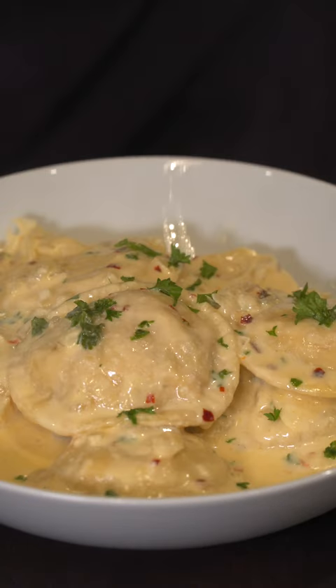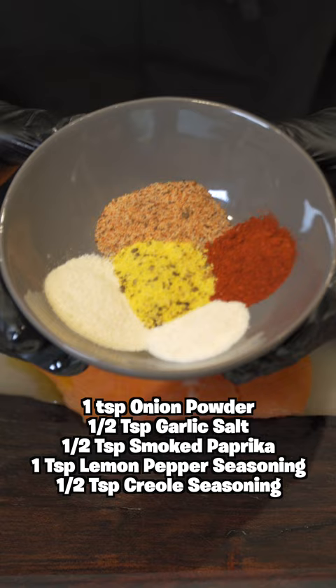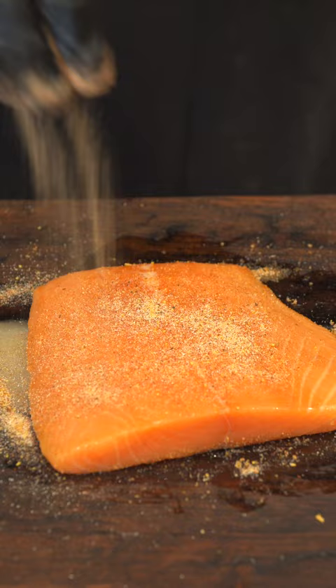This salmon stuffed ravioli is a game changer that you just gotta try. Get you some salmon, then we're gonna season that, then we're gonna put it in a skillet and let that cook on both sides.